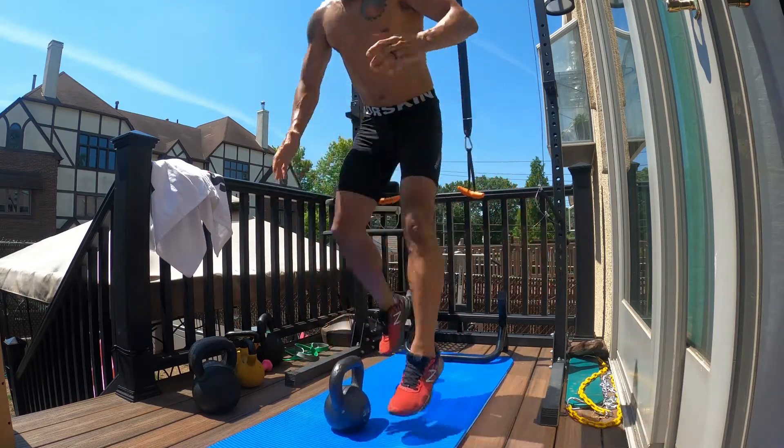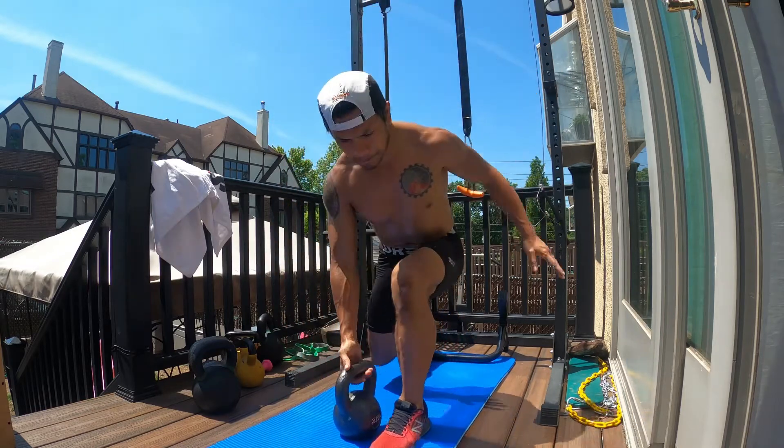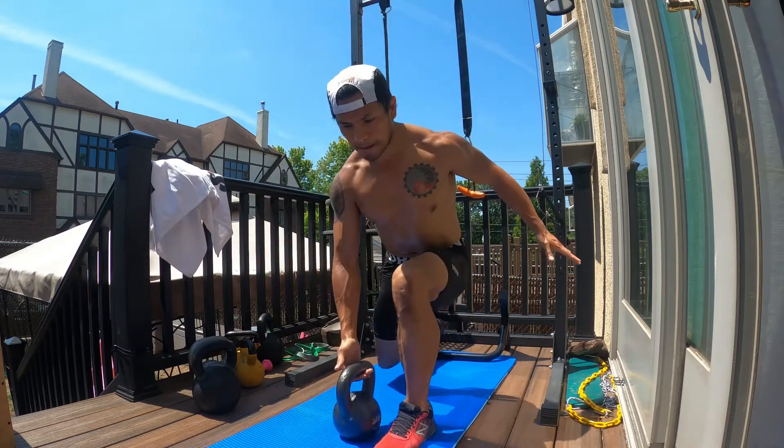Nice lunge onto the other side. Do that one arm row, keeping that back nice and straight and engaged with that core. Jumping lunge, nice and explosive.